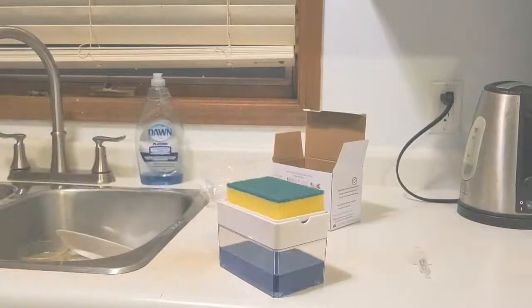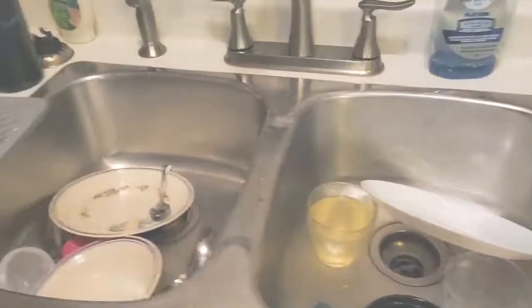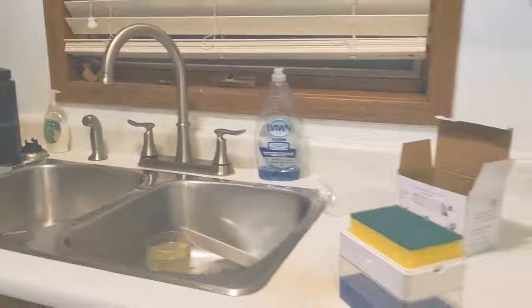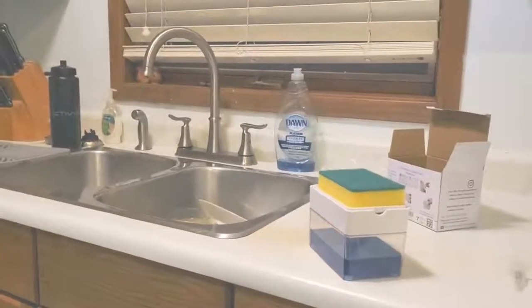Right now, if you notice in the sink, my sponge is just sitting right there and it's very unhygienic. Now that I have this, it's probably gonna make my life easier. So let's test it.